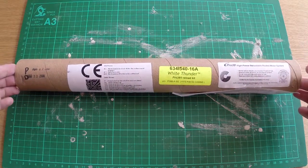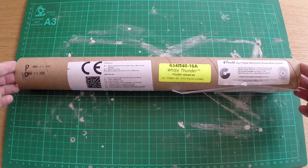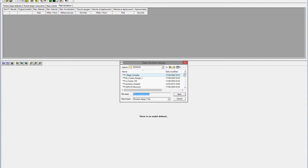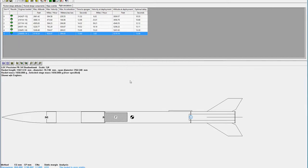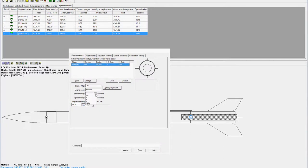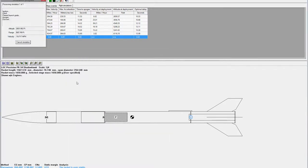Let's go into RockSim and see what data we can expect from this launch. As you can see we're in RockSim — let's open up the rocket. We're looking for PK34 Shadowhawk, there it is. We'll prep her for launch, display engine list, CTI I540 White Thunder — that's what we're using. We'll go with maximum delay, 16 seconds, send her on her way and see what it says.